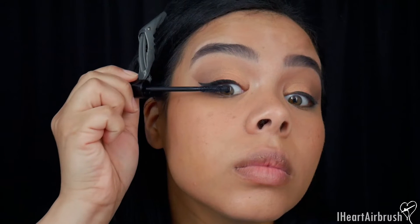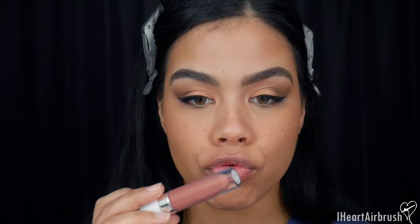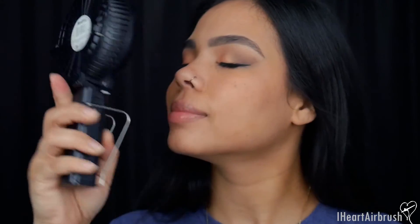I'm popping on some mascara — no falsies today, just mascara. For lips I decided to go with Dose of Colors Gloss in Almond Butter, which I felt matched this look very well. Then for setting spray I'm pumping a couple of pumps into the AirPod Pro and spraying it on — I like spraying it through the airbrush because you get a much finer mist compared to using a spray bottle. Then I fan it all down so it's dry and set.